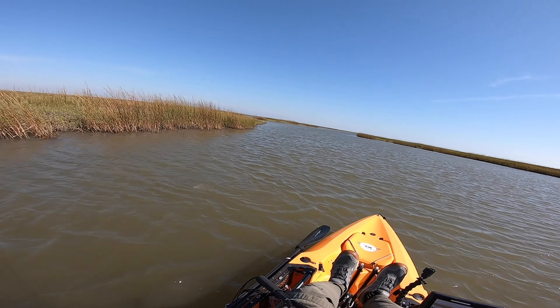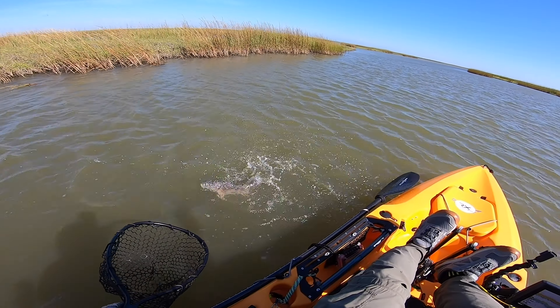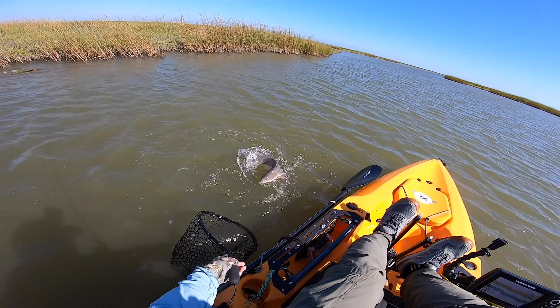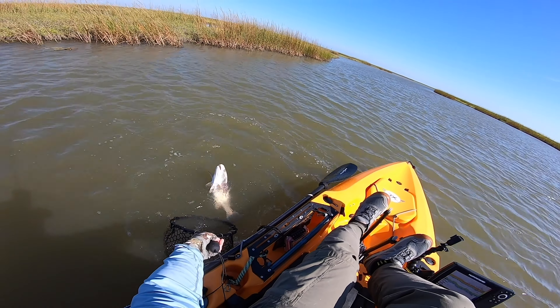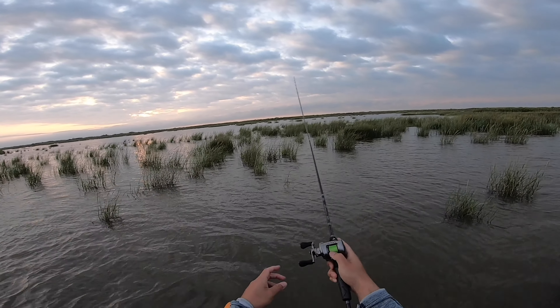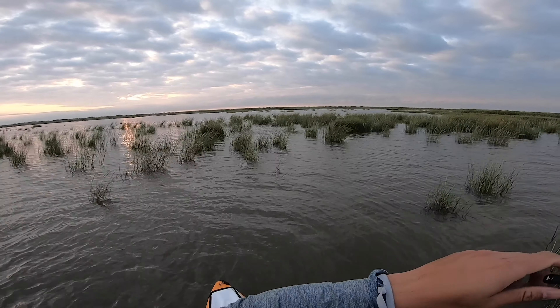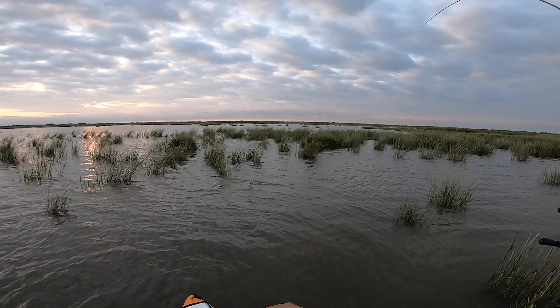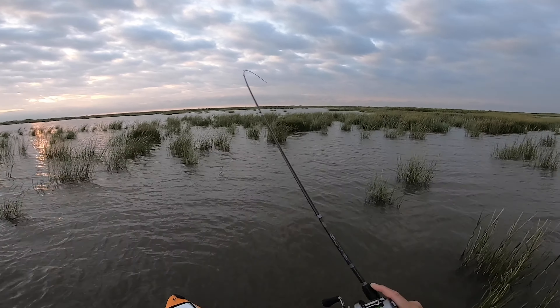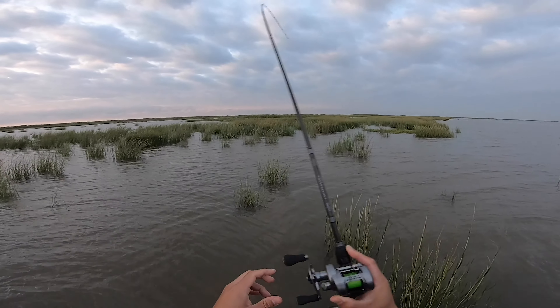Just another one - oh he's pulling, it might be a nice good trout. Pulling down, it might be a flounder. Oh yes - what is this? Oh, it's a redfish! Dude, I thought it was a massive trout. Yes, baby. There we go, got him. See, it's full of redfish right here, early morning.